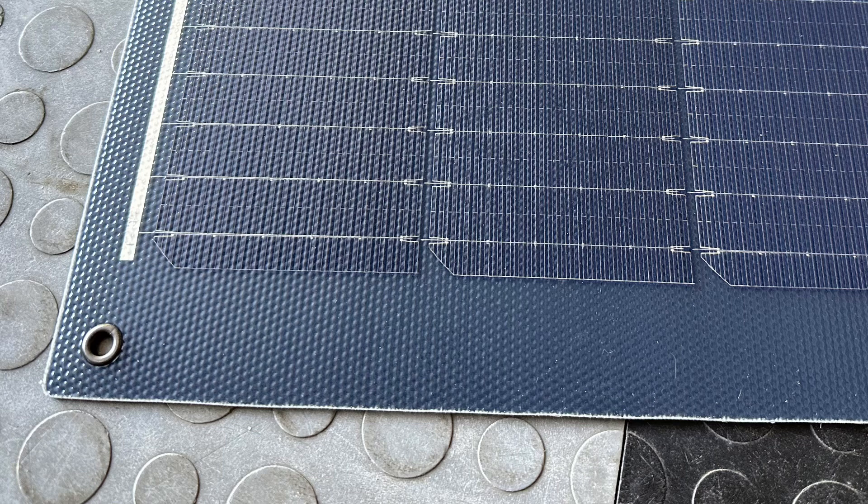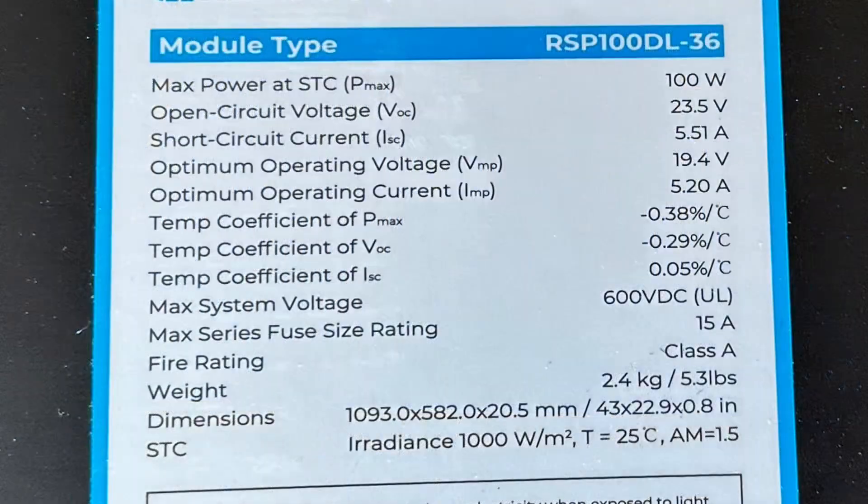You could also probably use some sort of silicone on the back to mount it. Here are the specs on the back of the unit. Pretty much all that shipped in the box was this panel and a little pamphlet.